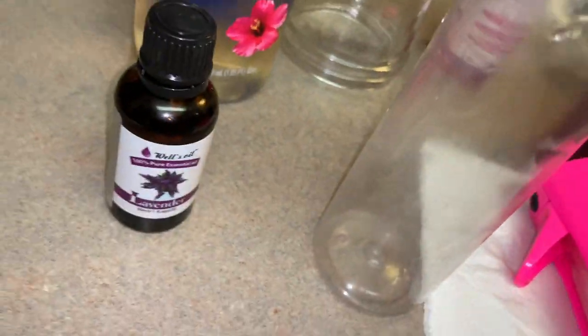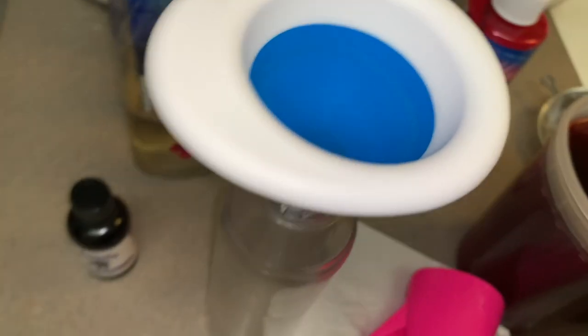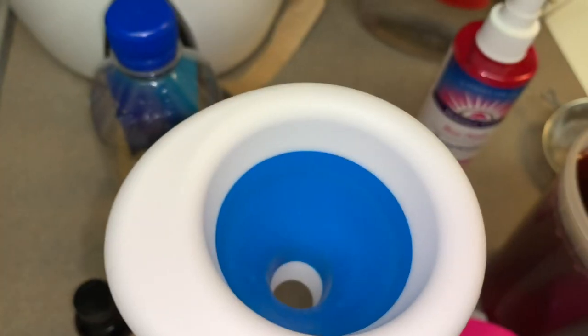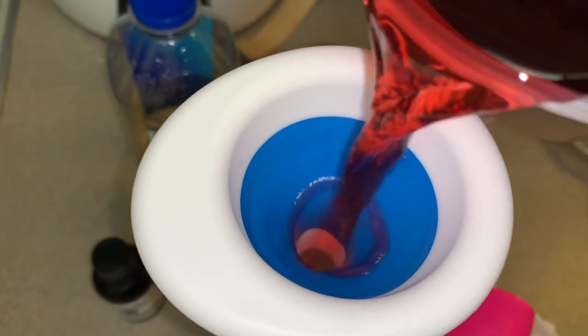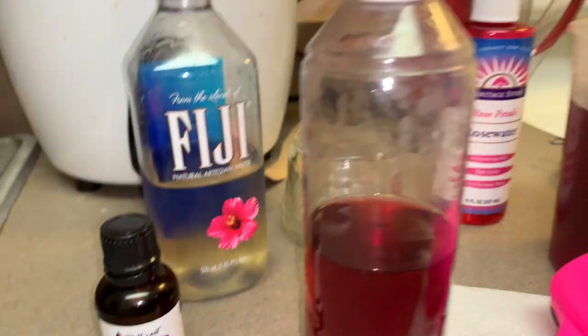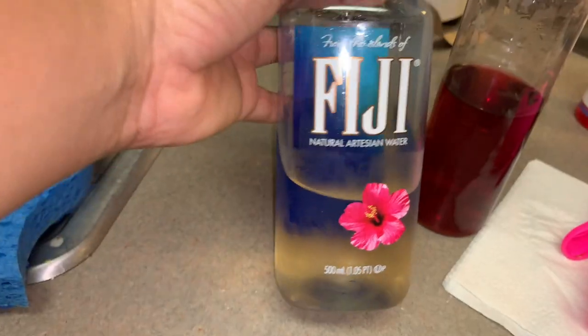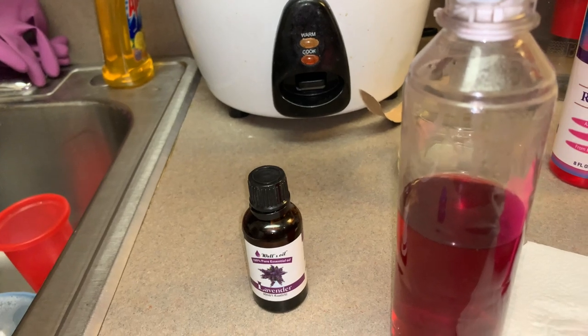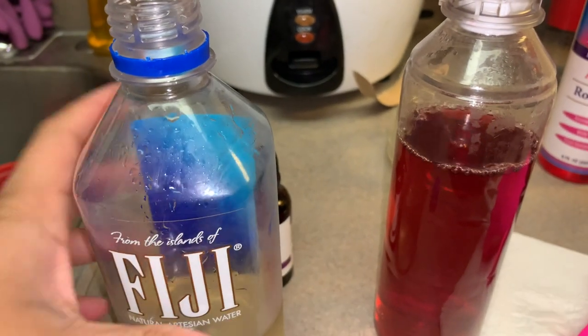Now to the fun part of making my hydrating mist. I am first going to grab the hibiscus water and pour it halfway into my mister. Next, I am going to grab my aloe vera juice and pour that almost to the top, but leaving about an inch.